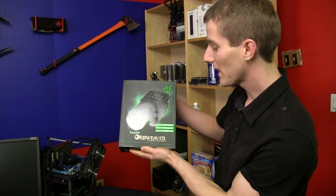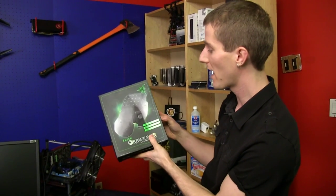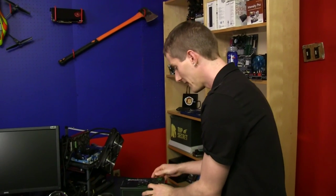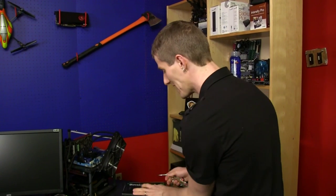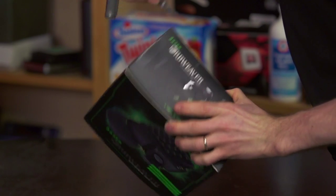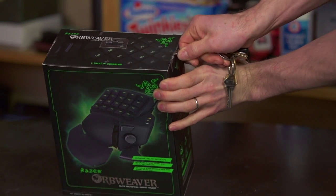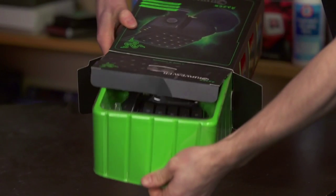Welcome to my unboxing and first look at something we detailed pretty reasonably during our CES coverage, but I'm extremely excited to have it properly hands-on. This is the Orbweaver from Razer, and it features a package with not one, not two, but three seals on top that I now get to break with my knife. This is the first time I've seen one of these game pads that is fully mechanical — and not just fully mechanical, but mechanical Cherry MX blues.